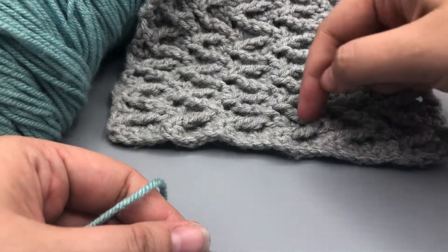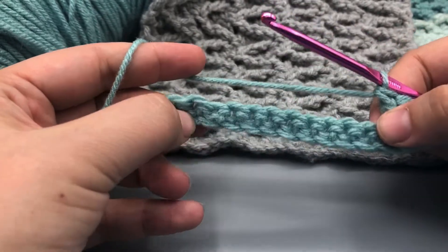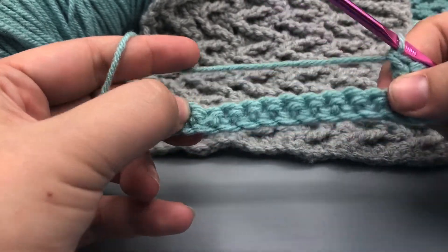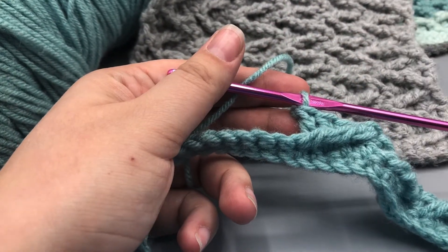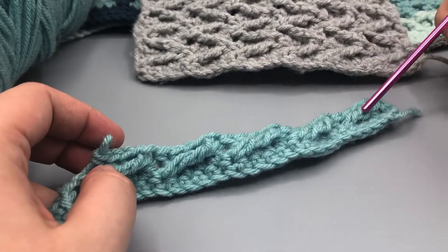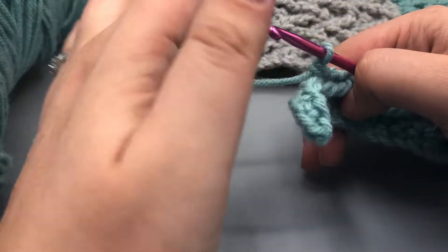Our pattern is going to have six zags total. So go ahead and do that two more times — press pause here and do that two more times, and then I'll join you for the last one. Okay, so now we've got our first five zags. I'm just going to go ahead and finish off this last one with you for row two.